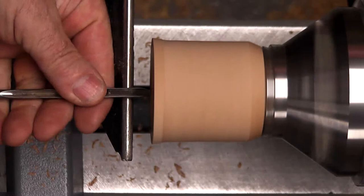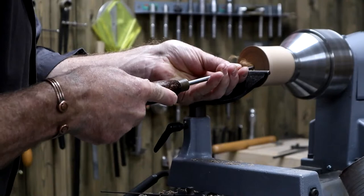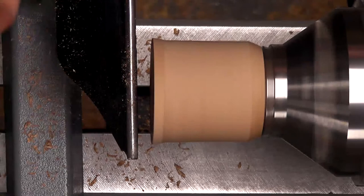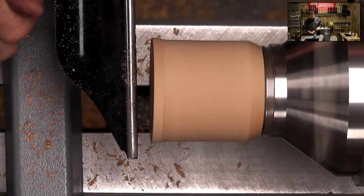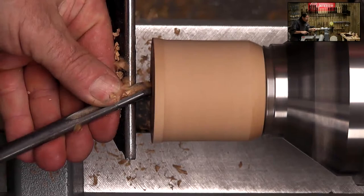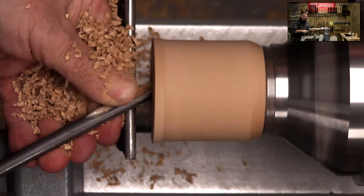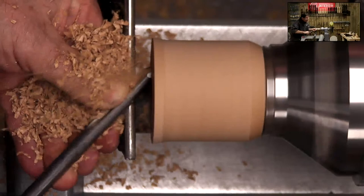I've got a scribe line to give me a guide. We want to drill our hole - a bit like a normal box. You could use a drill chuck if you like, but I'm using a quarter inch spindle gouge, which is so much quicker. Got to line that up with the centre, just down to our depth.